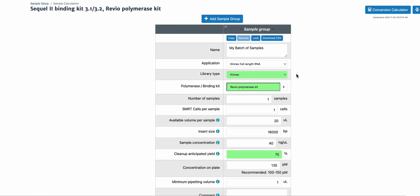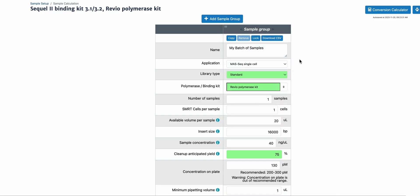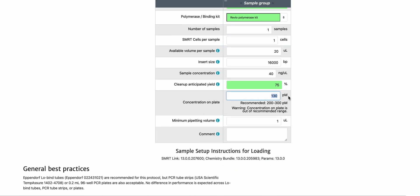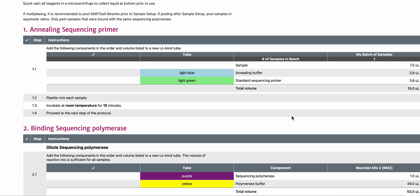Note that if you are using the MaSeq for 10X single-cell 3' kit, in application you should be selecting the MaSeq single-cell, which has a standard library type, a different concentration recommendation, and uses the standard sequencing primer.